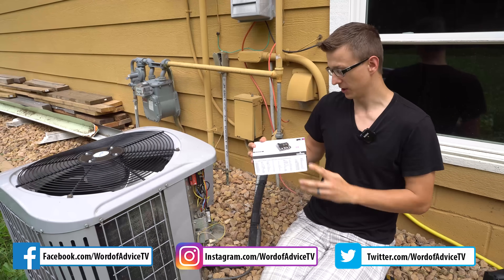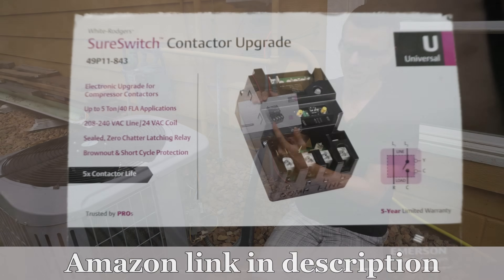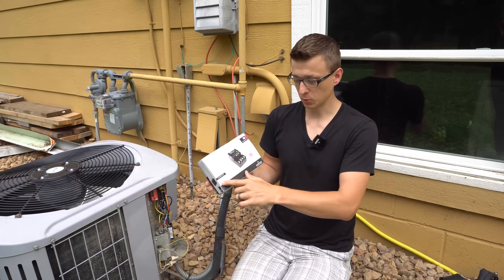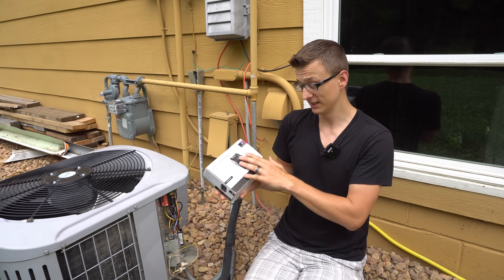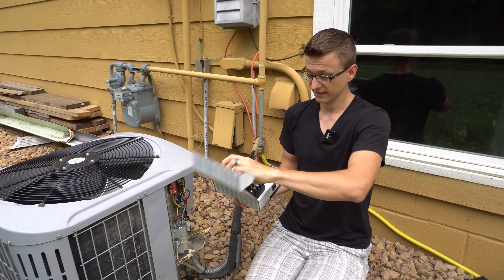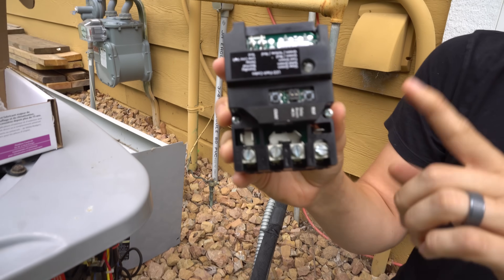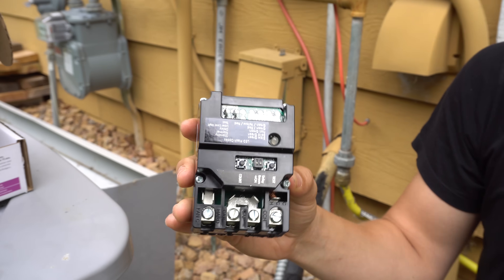A few of you have asked me in my AC fixing videos to make a video on the Emerson Sure Switch, which is basically a universal electronic replacement to the conventional mechanical contactor. Its lifespan is supposedly five times more than a regular contactor, and I believe it. These things are actually an upgrade — in my opinion, this is better in all aspects than a regular conventional contactor. The only downside is that it's a little bit more bulky.